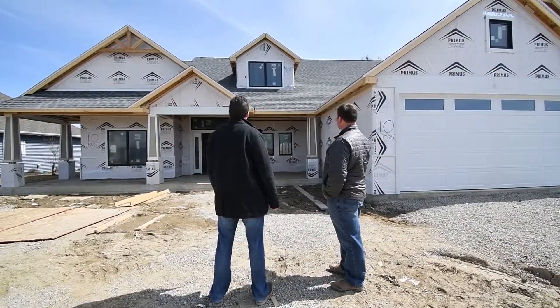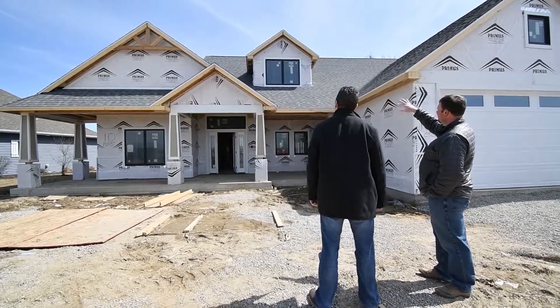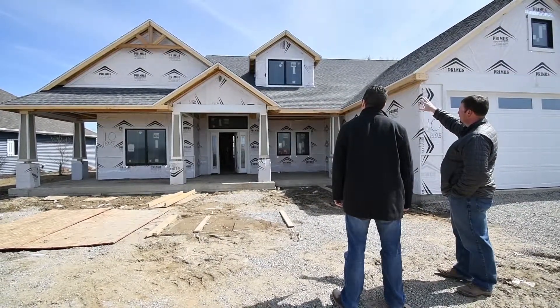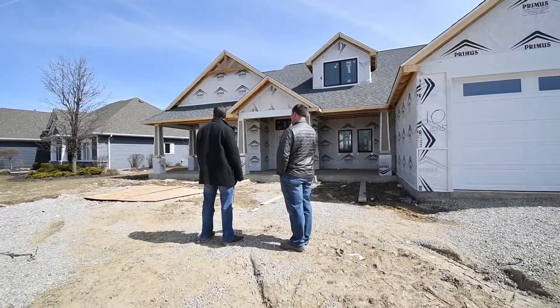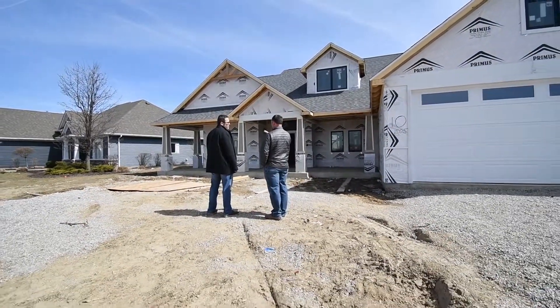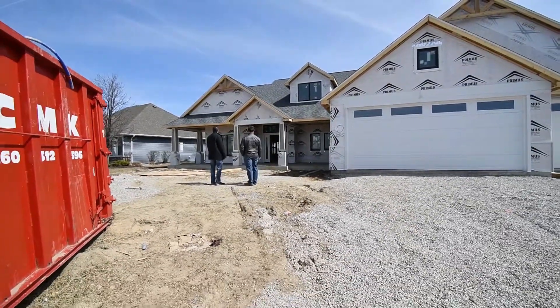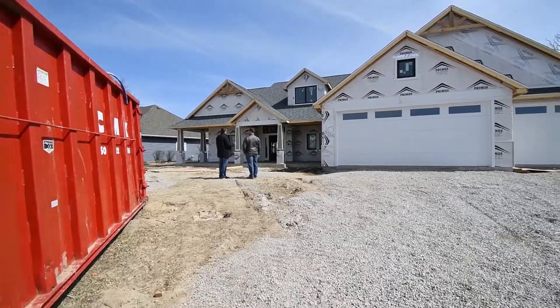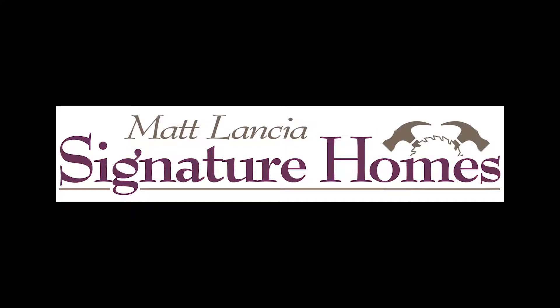We're looking here at the front of the home, and some of the details — we point out the beams and the posts in the front. Thank you for stopping by and taking a look. Thank you very much.